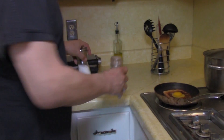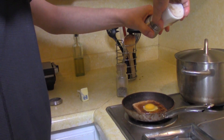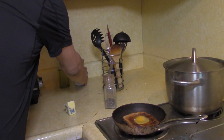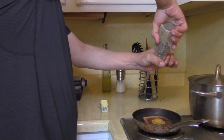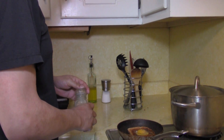Take a tiny bit of salt — not too much, about a quarter tablespoon — and also about an eighth of a tablespoon of pepper like that.